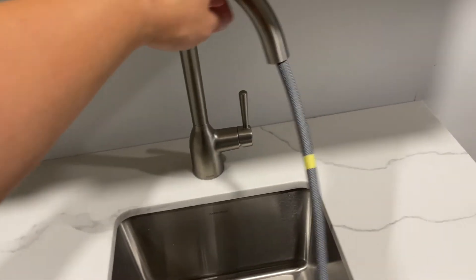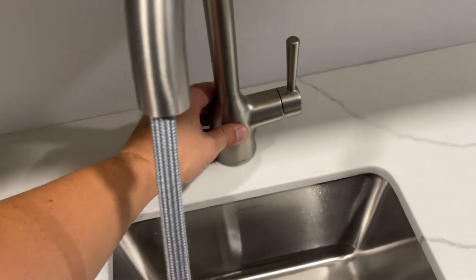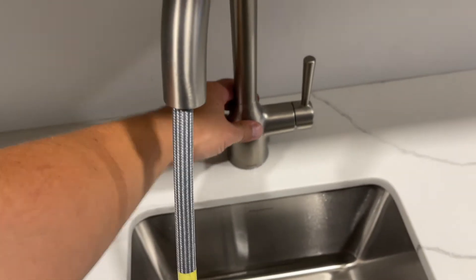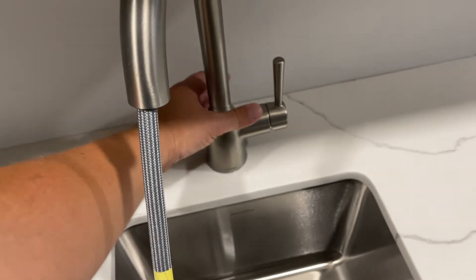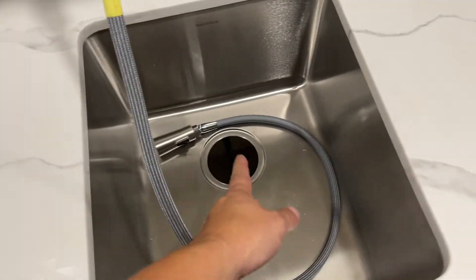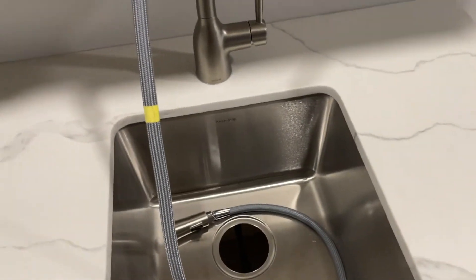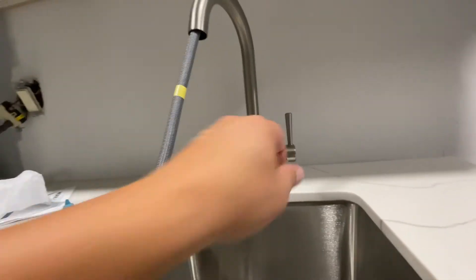Obviously the faucet is going to turn, but you don't want the base to turn. So have your assistant or kid or whoever hold the base while you tighten the bottom. Or if you can, reach up through here and hold — that works too. A little bit of cranking. I've got my base tightened, so that's on.